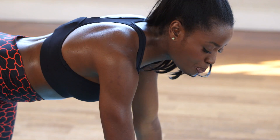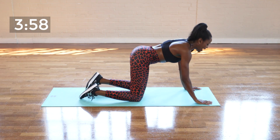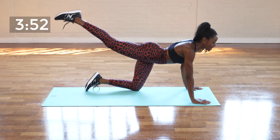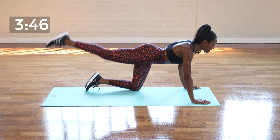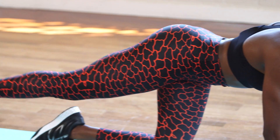Next, we are going down onto all fours and we are going to do a donkey kick. Just place your hands underneath your elbows and your knees underneath your hips, and you're just going to extend one leg, raise it and lower it, just like that. Really keep your tummy tight, and we are going to go for 30 seconds on each leg.